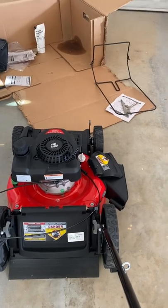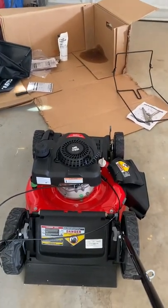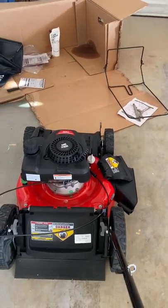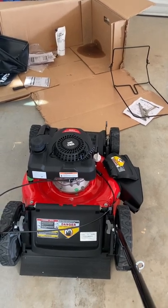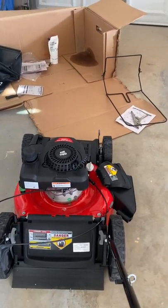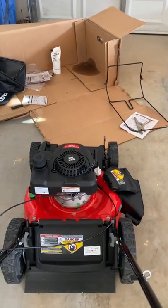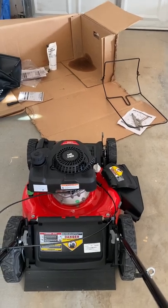But then I found out, thankfully through another video on YouTube — the person was talking about a different lawnmower. This one is an M215, so I figured let me make a video about this M215 in case someone is looking for a fix for the issue with this particular type of lawnmower.